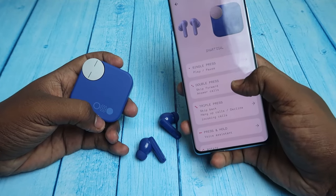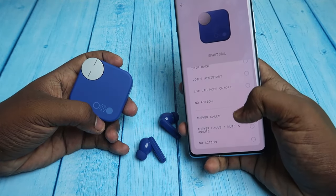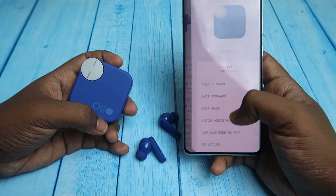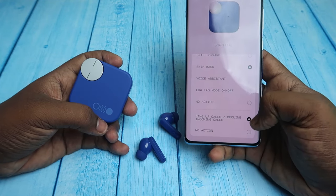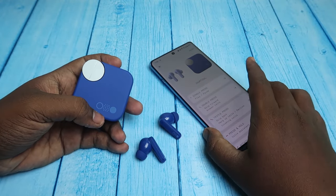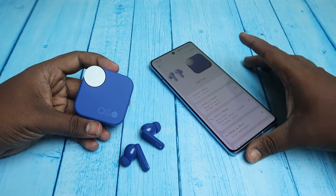Using the smart dial touch actions you can also answer or reject calls. In the double press action you have the option to Answer Calls or Mute/Unmute. For triple press, you have the option to Hang Up or Decline incoming calls. So if you receive a call, you don't need to take out your smartphone — just do a triple tap on the case and the call will be rejected.